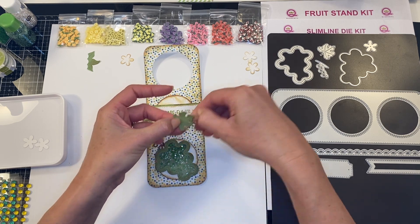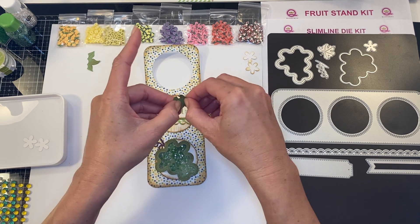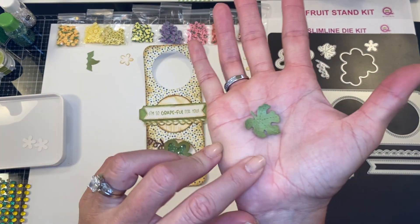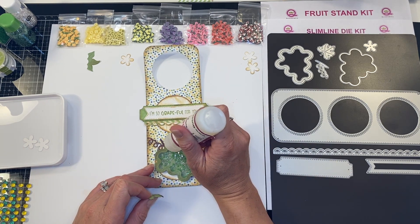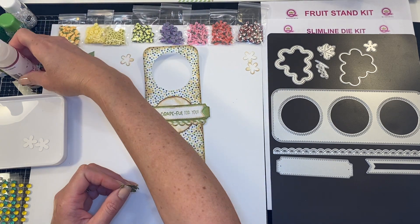Next we are going to take our leaf — I'm just going to curl it using my fingernail tools, kind of curling up my leaf to give it more of a realistic look. Since we've got that beautiful aged look, might as well just go all the way.